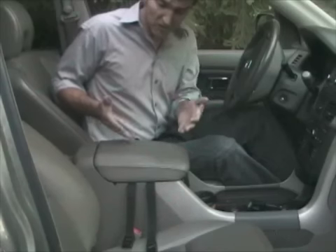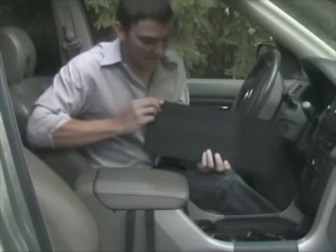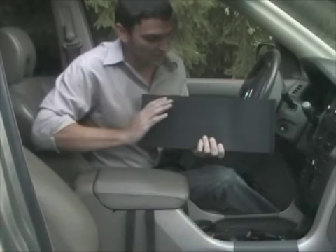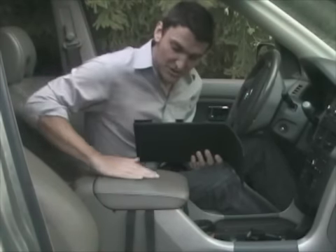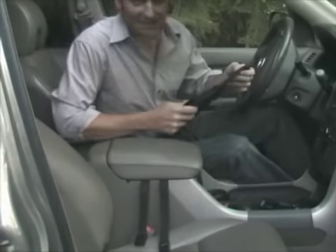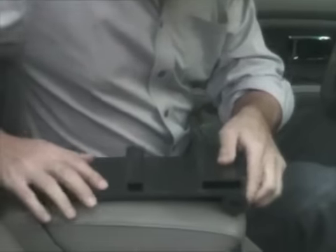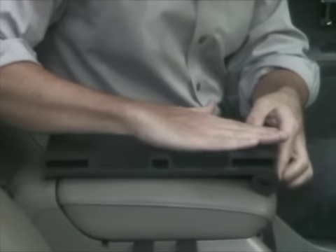Once we have the straps in place, we take the mounting plate. The mounting plate has a foam rubber mat on its underside that protects your console from damage and keeps it from sliding around. We set the mounting plate right on top of the center console. On this console the front tilts downward ever so slightly, so I'm going to take this excess mat, roll it up just like so, and put it on the console so that this excess roll gives it lift in the front and helps to level out the mounting plate.